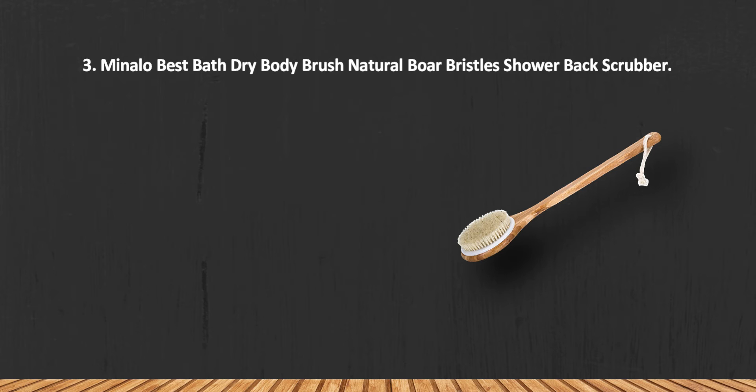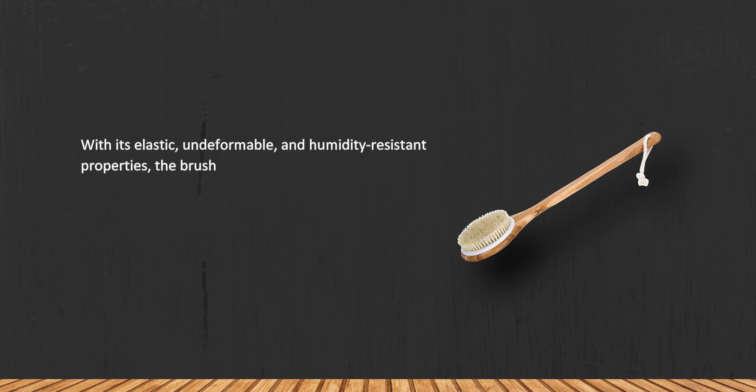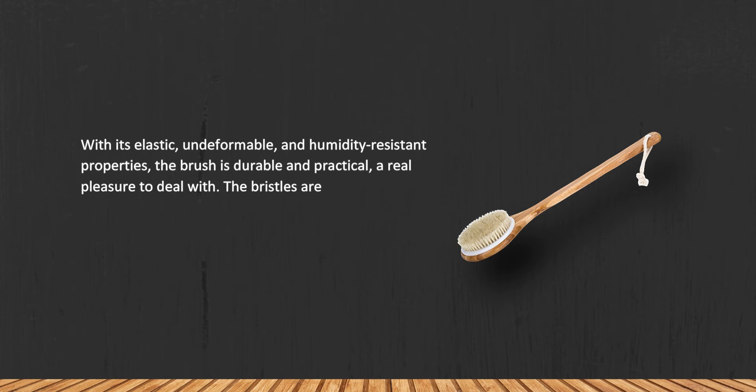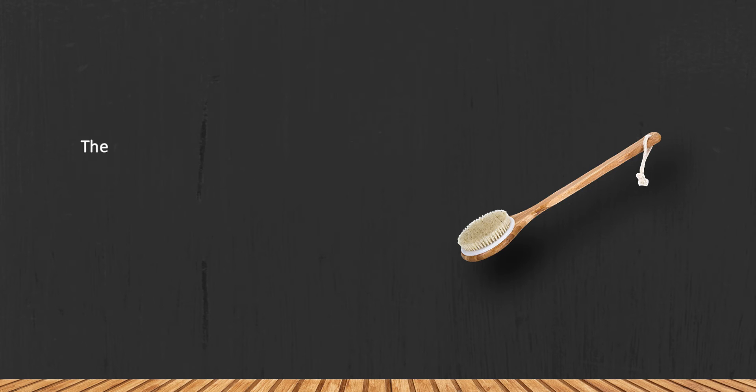At number three: Minolo Best Bath Dry Body Brush, Natural Boar Bristles Shower Back Scrubber. With its elastic, undeformable, and humidity-resistant properties, the brush is durable and practical. The bristles are stiffer in the middle and softer on the edges of the brush head, allowing you to control the massage and brushing intensity.